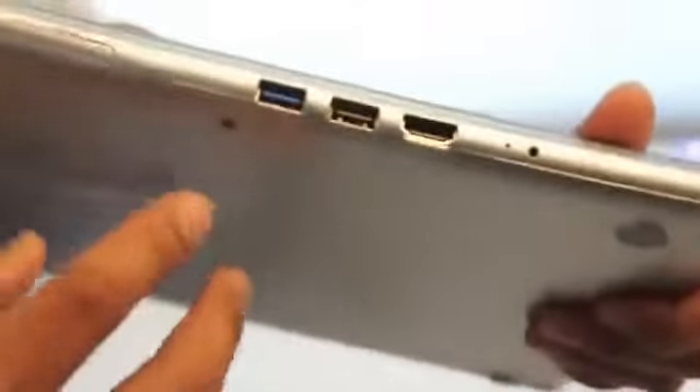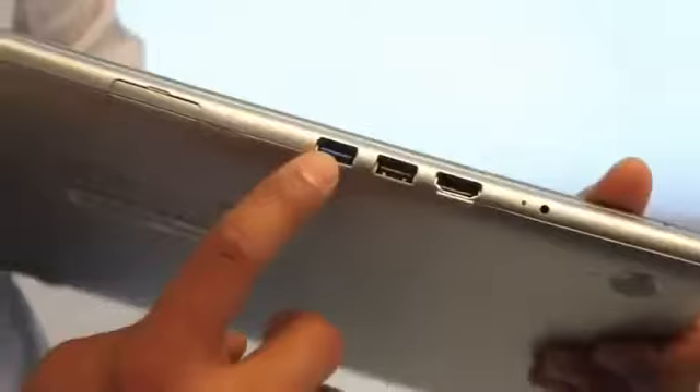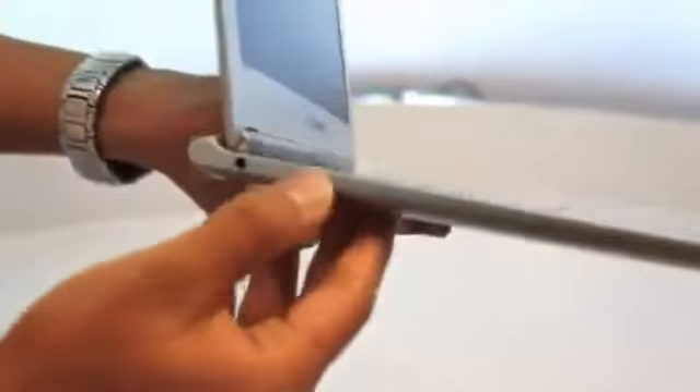Can you show us the back? Sure. What about the ports? For ports, we've got HDMI built-in, USB 2.0, USB 3.0, and this is the power. It does come with a webcam as well. There's an ambient light sensor up here, and the mic is up here too. There's an SD card slot right here as well.